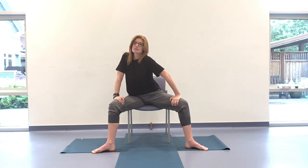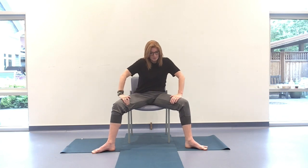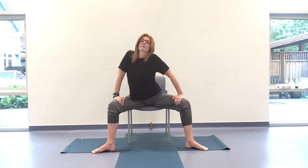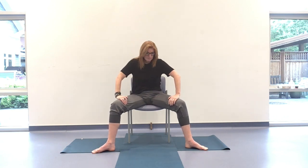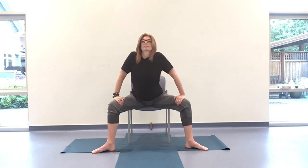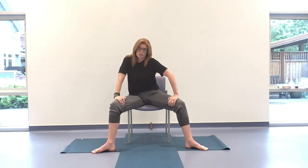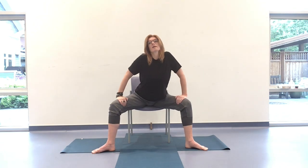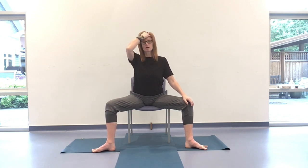Inhaling and exhaling, noticing how that feels for you. Let's take another couple here — smooth it out, slow it down. Then coming all the way back to center. Rooting to rise, steady the breath. Beautifully done.